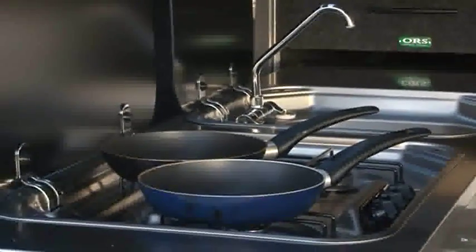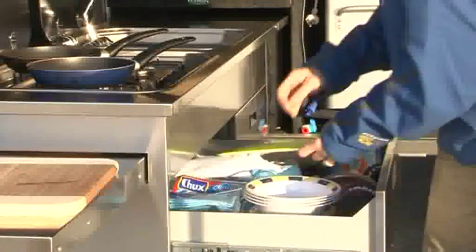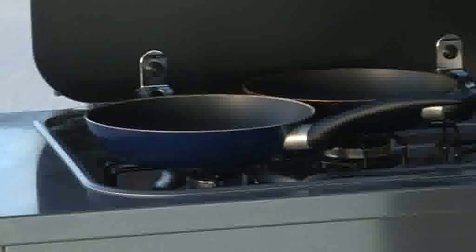We've got a 60 litre angled fridge, a full slide-out stainless steel kitchen with bench, cupboard space and a large pantry area on top. It's all plumbed up to the gas — three burner stove — and the sink's got hot and cold water to it.